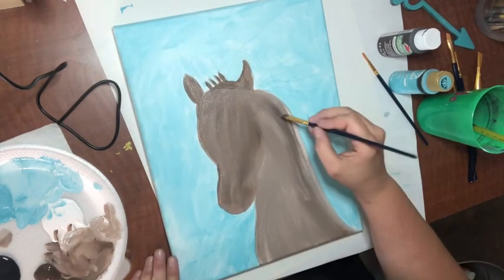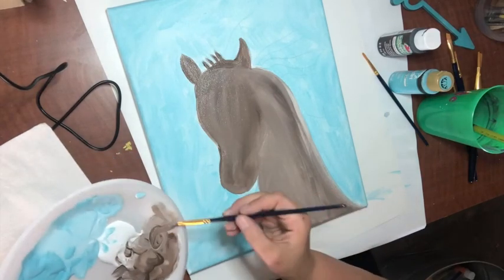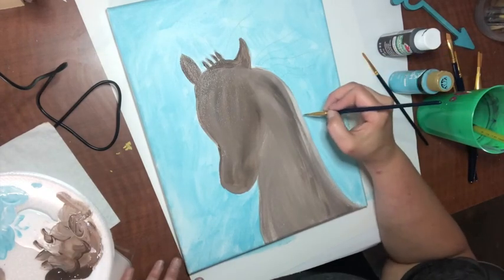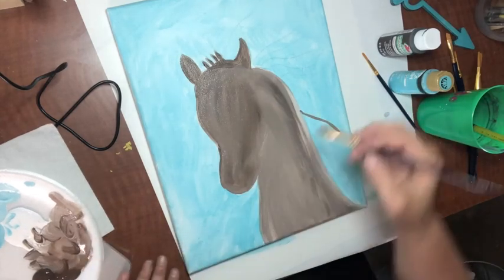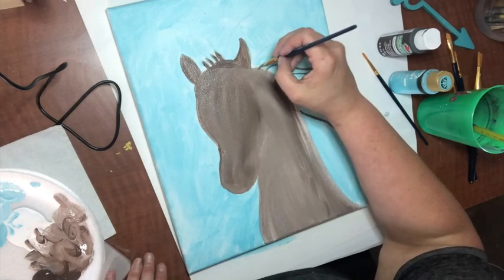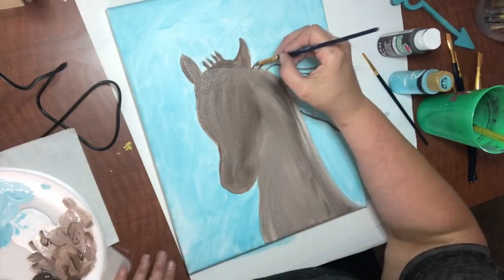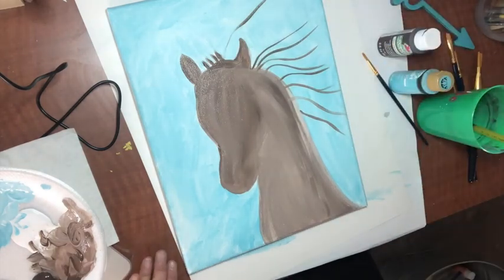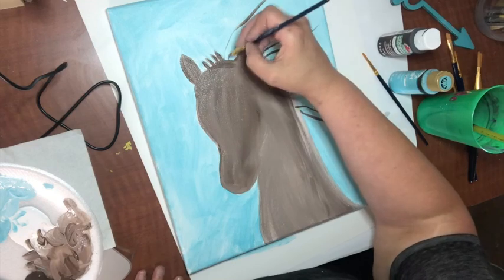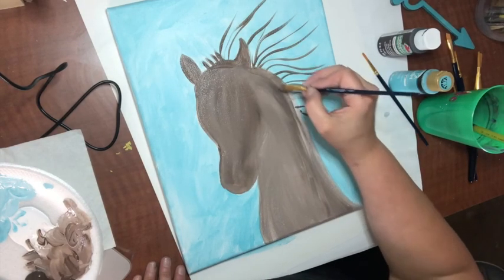I'm going to put some more dark brown mixture on my medium-sized brush. I want to hold it the skinny way — not flat, but edgewise — and just take these little lines and flutter them out. What I'm doing is going like this and lifting up at the end. You can add more lines than what was on the example. Do just some little ones in the middle. Then I'm going to go back and tidy this up a little bit.